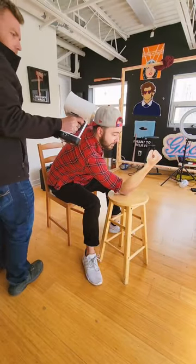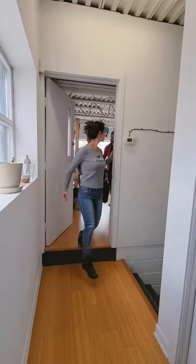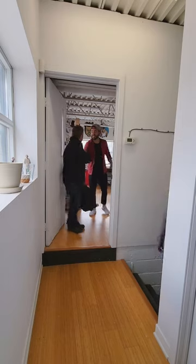I then propped my wrist up on a stool and they scanned my entire arm from elbow to fist. It only took about 20 minutes and then they were back off to their studio to post-process.